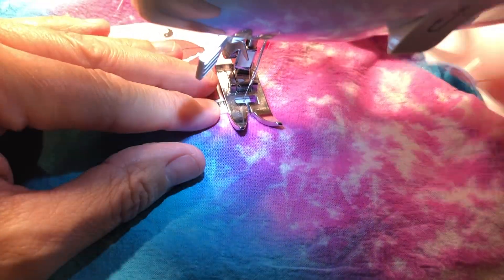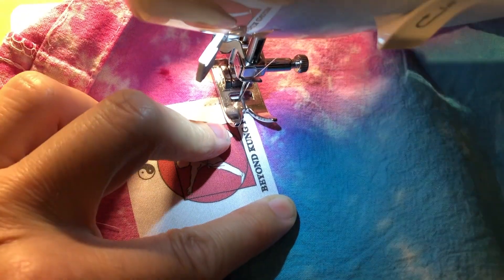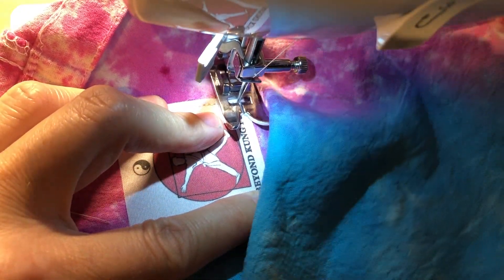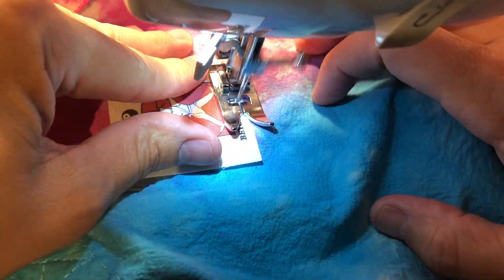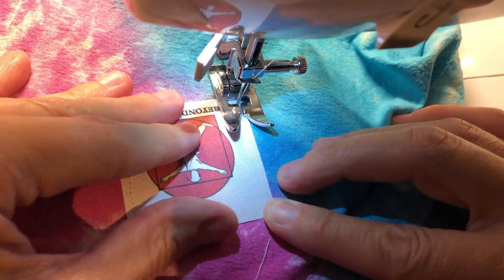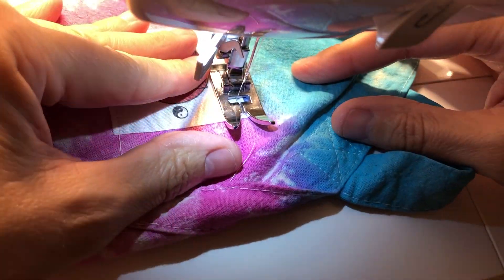After ironing all the bags, we added another step by sewing on some fabric labels. This was done with a simple straight stitch on all four sides. You can skip this step, but it added a personalized touch. My sewing skills are minimal at best, so if I can do it, anyone can.